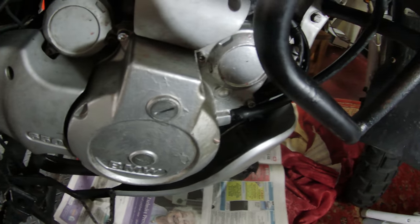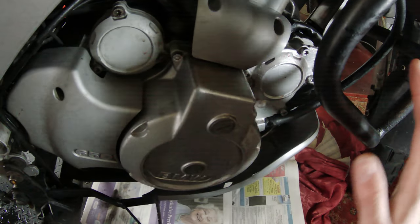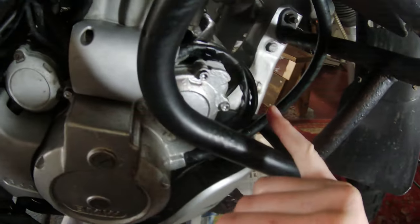So another problem — I went for a ride yesterday and when I got off the bike I had coolant on my boot. I checked the right-hand side of the bike and there were coolant splashes all over the engine case, and I tried to work out where it was coming from.